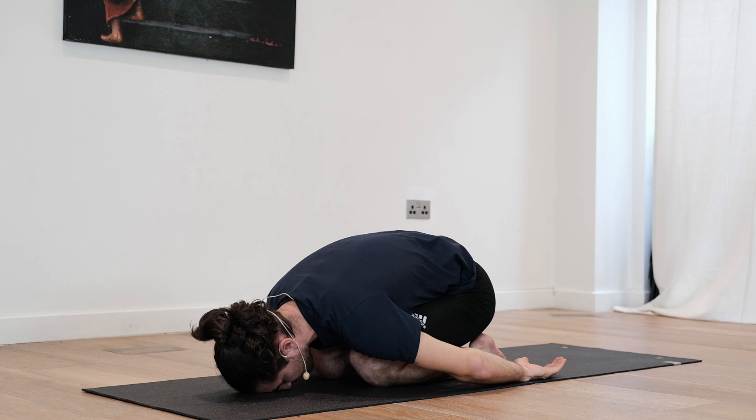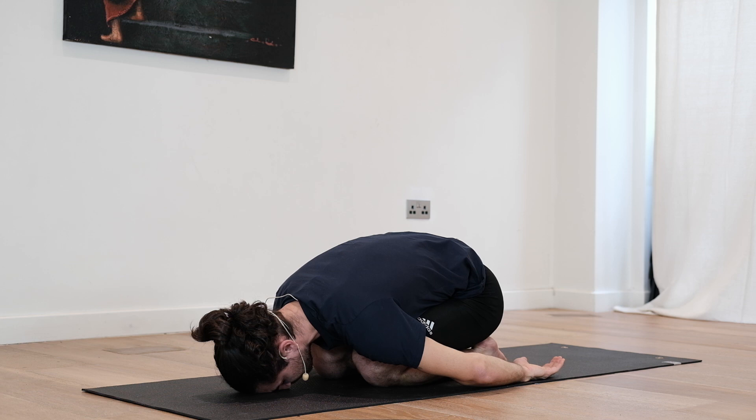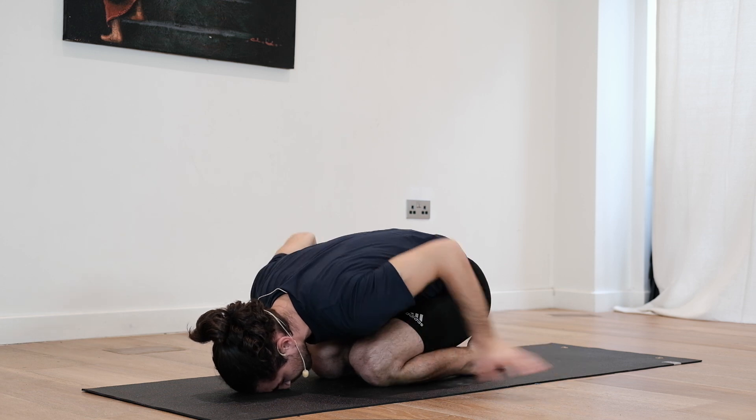Slow and long breaths. Especially when we're working in strength and compression exercises, most likely at the beginning you're going to be holding your breath. Try to focus, even though it's hard, on maintaining that flow — inhalation and exhalation always being constant, always being rhythmic. That way, you will not get tired as quickly.